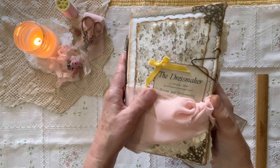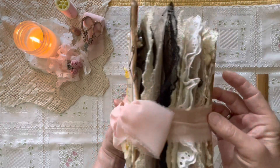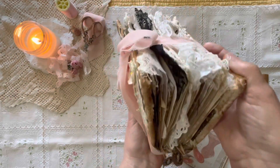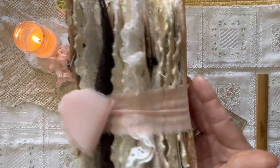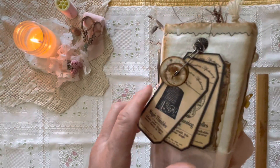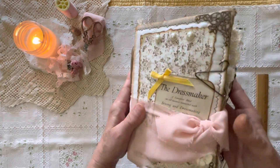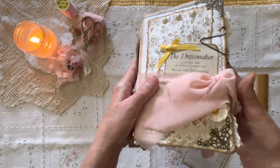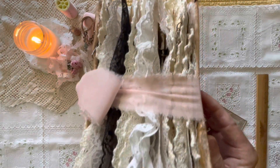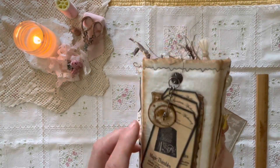Hi, it's Karen from We're Just Two Sisters. I hope everyone is doing well on this beautiful spring morning. I wake up every morning and count my blessings — I'm so thankful that my family is near and that my sister and I are able to put together these journals, everything from journals to clusters to tags, things to put in journals that you might make or already have. We just enjoy it so much.